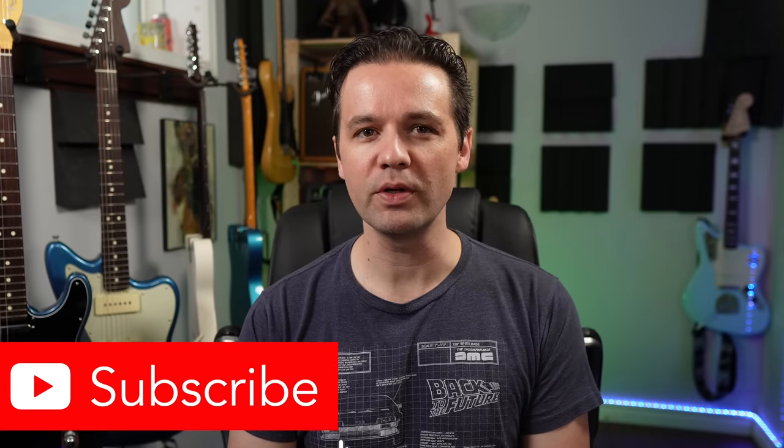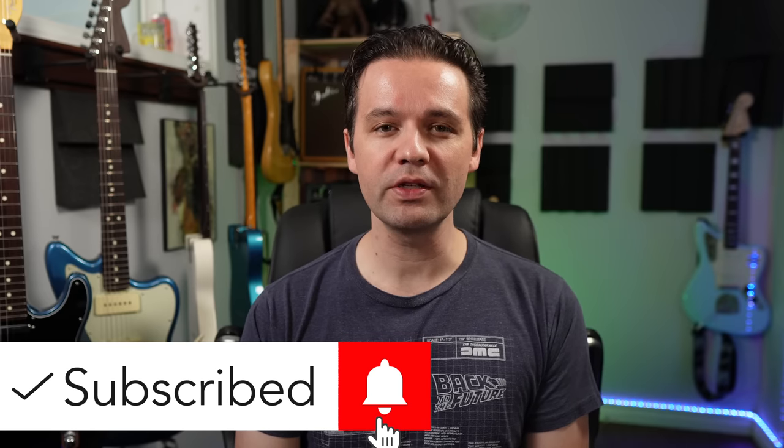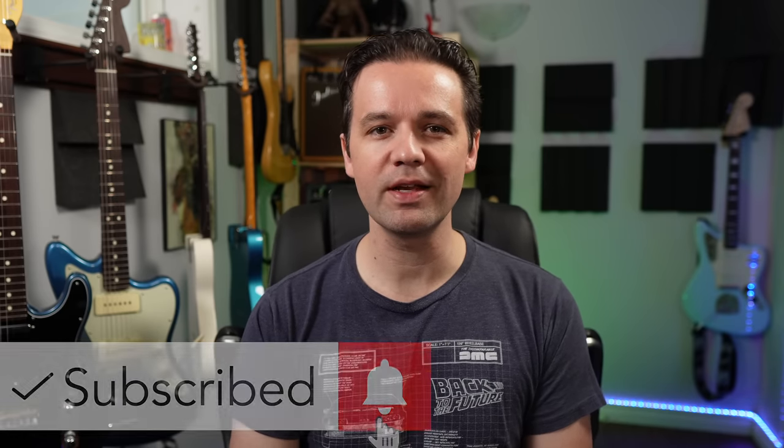I use Reverb and I have a Reverb affiliate link you can use if you'd like — I get a 1% commission if you use my link, so it's always appreciated. It doesn't cost you anything extra to use it. If you are new here, be sure to subscribe, give me a like on the video, and watch the video till the end. That's all I can ask.